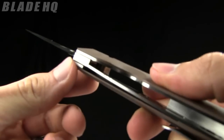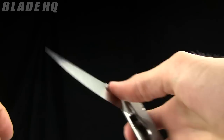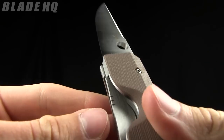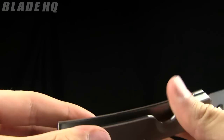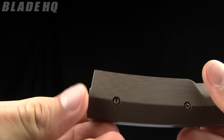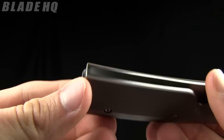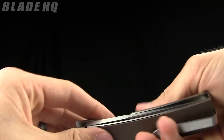You can see the liner lock there — very solid. Just a little bit of jimping right there in the lock. The pocket clip — check it out — deep carry. Reversible, but not for tip up or tip down carry.